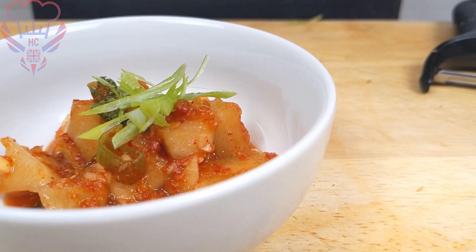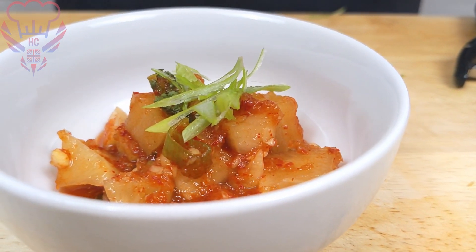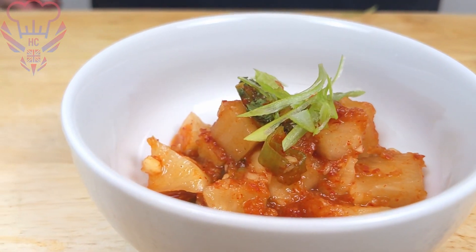Welcome back to Avery Chef's Kitchen. In today's video I'll be making traditional kimchi but with a difference. Instead of using traditional napa cabbage I'll be using just mouli. So this recipe will be slightly simpler and easier and quicker than what you're used to in making kimchi. So let's jump straight into it.